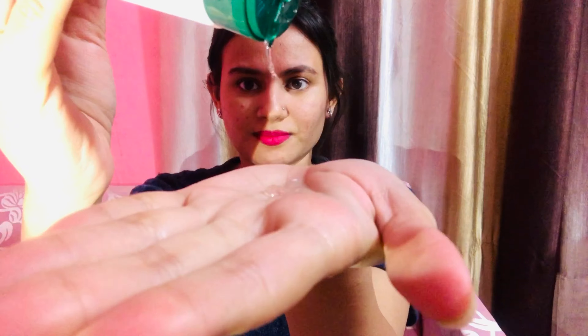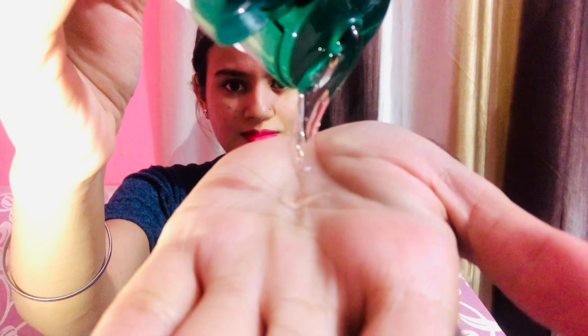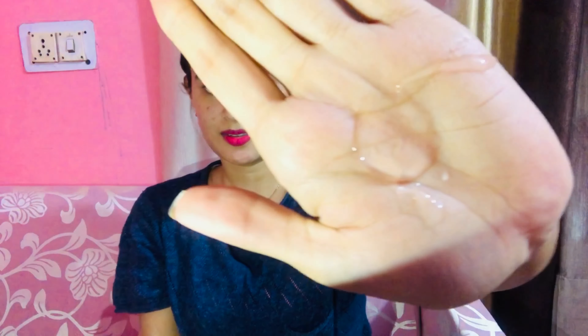First of all, I am using the Biotech BioHoney Gel Face Wash. This is a very good face wash and it suits my skin. So first of all I am washing my face with it — if you also use this face wash, I have to mention it.